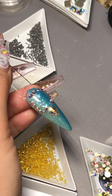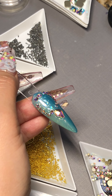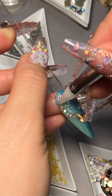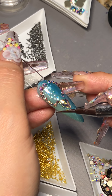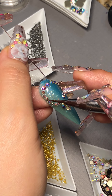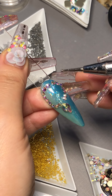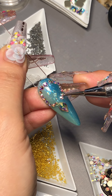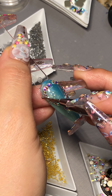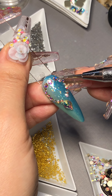Let me count how many are on one side. Usually I lay them in and then make sure they're all balanced and even. Two, four, six, eight — this one has eight and the other one has seven. That's okay.